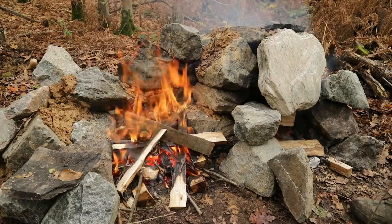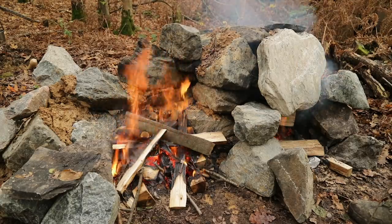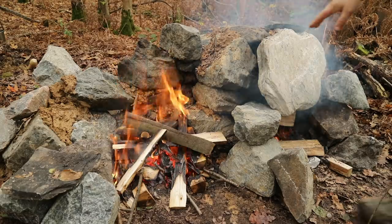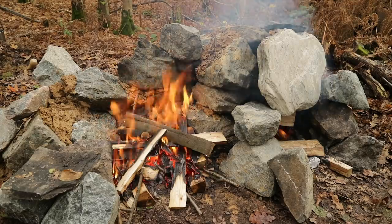So yes, this is the new fireplace — got all the rocks together here and put some natural clay in there. To the side is the rock oven, so that's closed off at the moment; you'll have to go and see that video to see what's going on there.